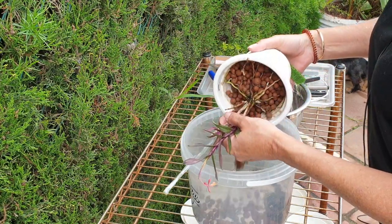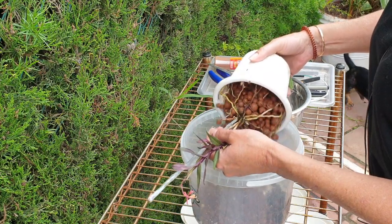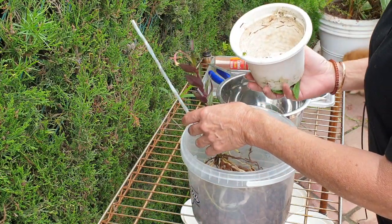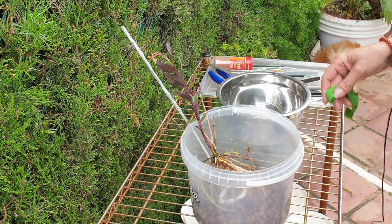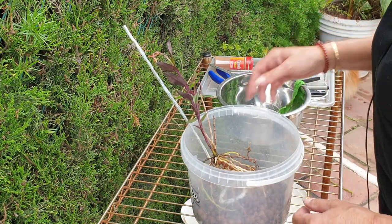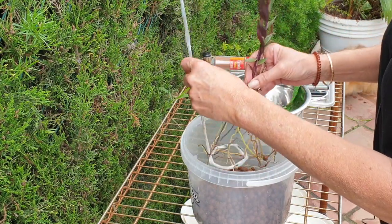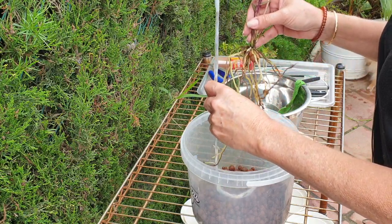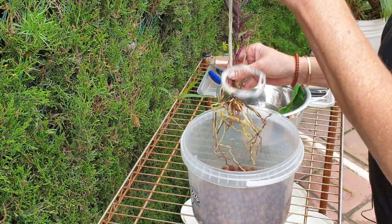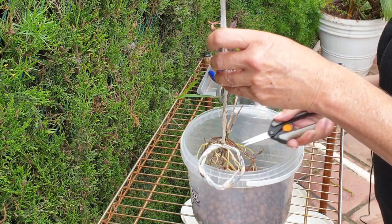We're going to give it a shiny new support. And I have more roots than I thought I would have. Look at this — this little orchid on the top didn't look like it was doing much, but I was fooled. It was busy in the pot.